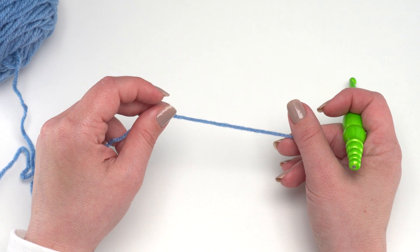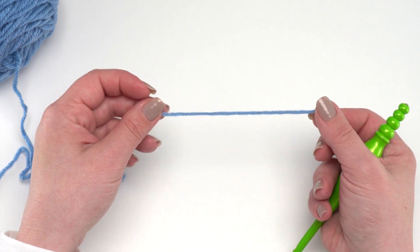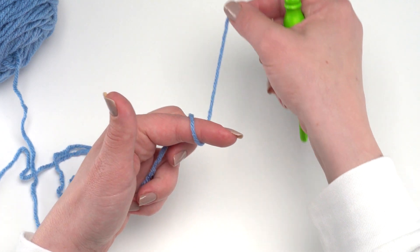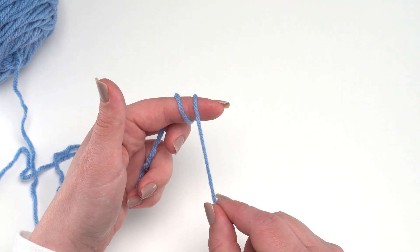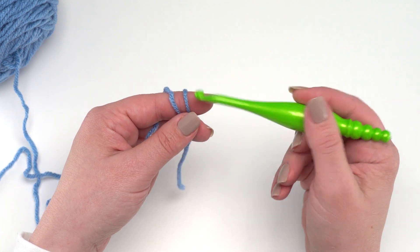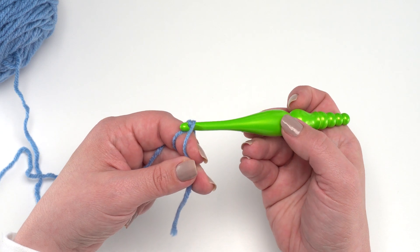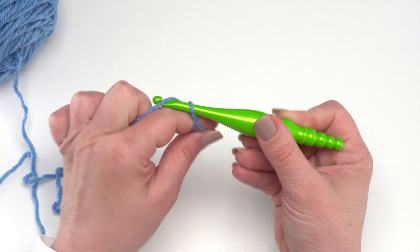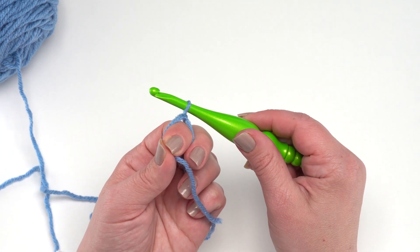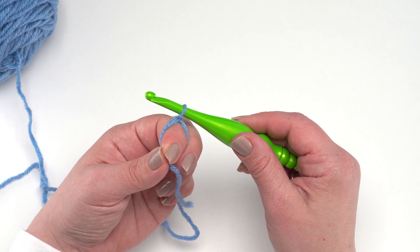Round one of the Every Little Thing Square begins with a magic circle. If you need a tutorial for this I do have a separate tutorial on my channel. The way I do it is I wind the yarn around my finger twice towards me, then insert my hook underneath both those loops, pull the back one forward a little bit — I like to do just basically a little chain here but pull it down tight so it secures my magic loop together.